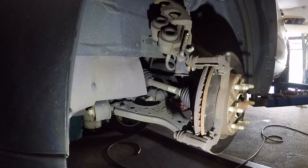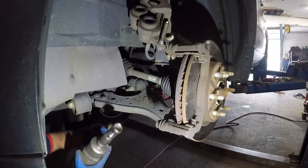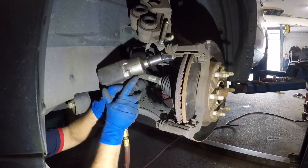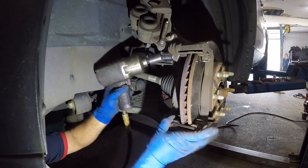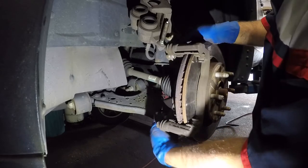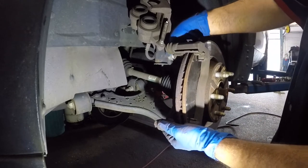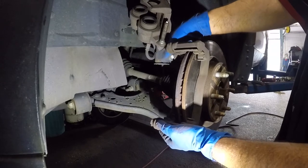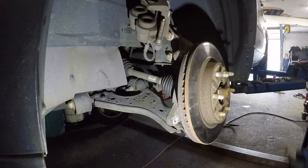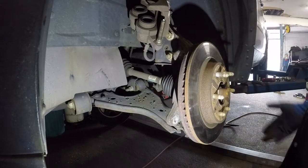The brake pad has to have the wear indicator on top. I'm ready to take off the two bracket bolts — I'm going to use this impact gun with a socket and swivel. The angle is tough but I'm going to loosen them up. Once they're loose, take them off by hand. Make sure you don't drop the bracket on your feet — just hold on to it and it should come down easily. Sometimes it'll be stuck, so you can hit it with a hammer from behind and it will come off.